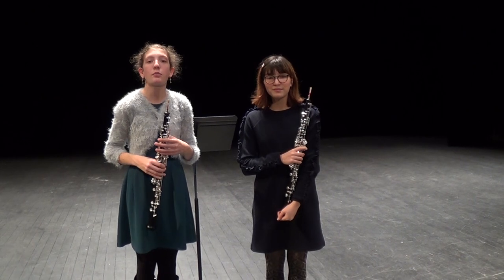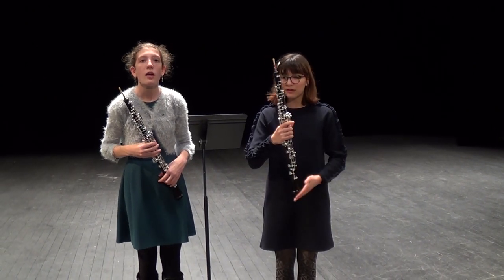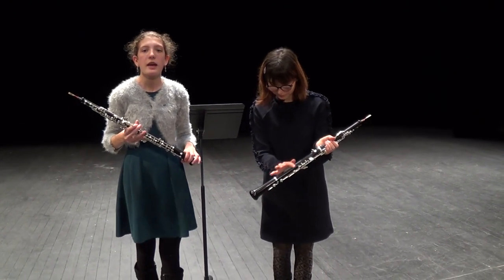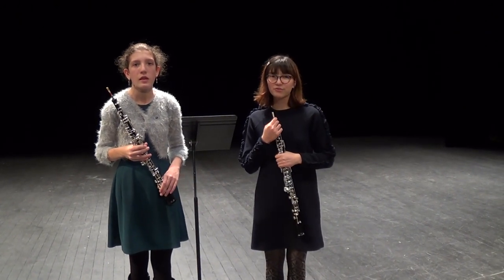Un duo, c'est une musique pour deux instruments. Et cet instrument, c'est le hautbois. Le hautbois est fait en bois d'ébène, un bois très dur et très robuste qui pousse en Afrique. C'est un instrument à vent, donc on souffle dedans.